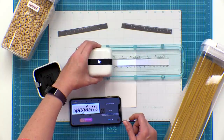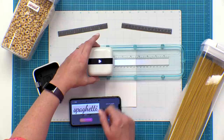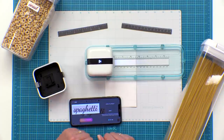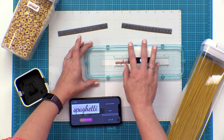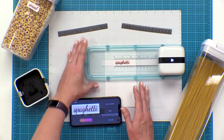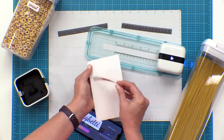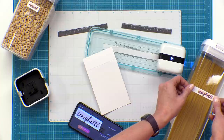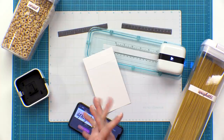Then I'm going to place this into the guide — it fits right in there and you'll see that the alignment light lines right up with that zero so I know where the printing is going to start. I'm going to hit the action button and it's going to show me it's ready to go by turning green. All I do is slide that across and that was so easy. I love it, it looks great! I'm just going to pull this up, peel and stick right onto my storage container, and I'm ready to go. Now I want to label everything in my pantry.